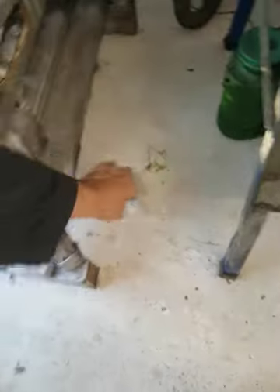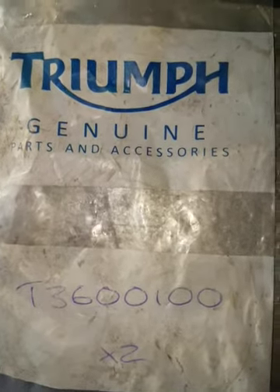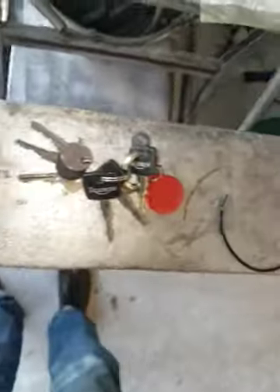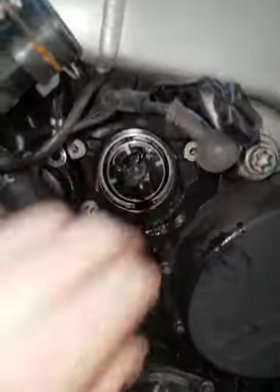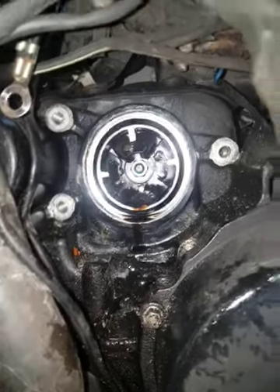The correct part number you need for this is T3600100. I've got one of these now, which is fitted on here, and I'm going to try not to break it. As I said in my other video, the technique I use to stop these Kush rubbers falling out is to just put them in with a bit of grease or oil so that they stay roughly in position.